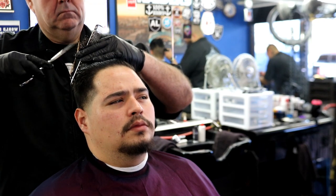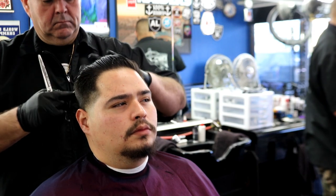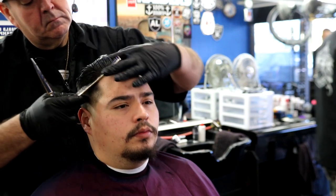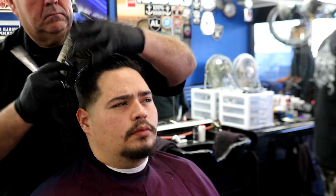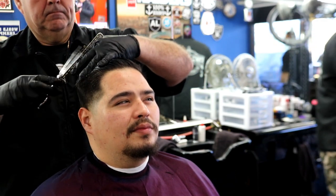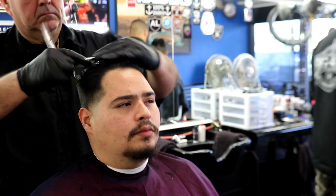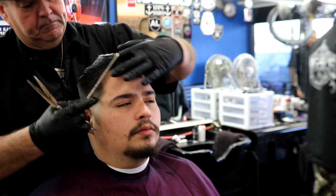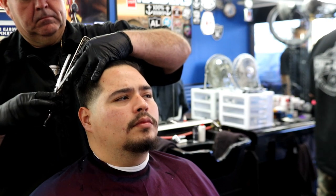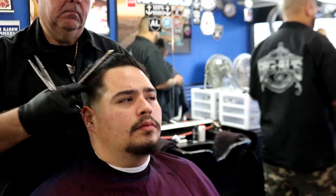How have you guys been handling this quarantine? Are you essential workers? Let us know in the comments. Right here I'm taking off about an inch — this hair was super long on top. As I go back I'm taking more, almost an inch and a half to two inches, because on the back you want it to lay down and not flap over the sides. I cut the hair in four sections.